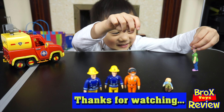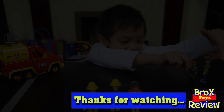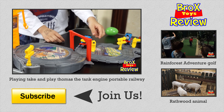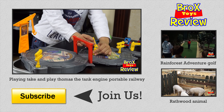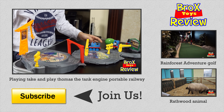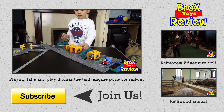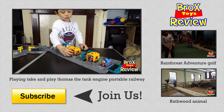Okay, see you later guys. Bye! Say bye, guys. Bye guys, bye!